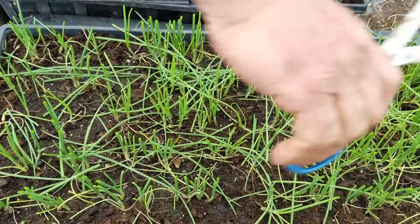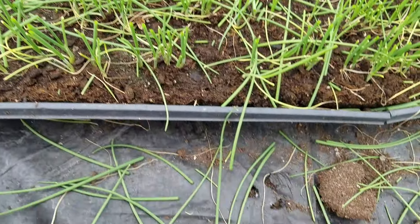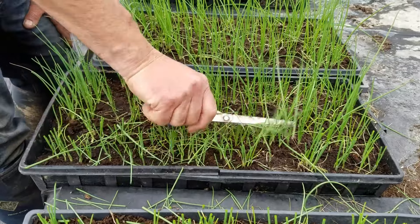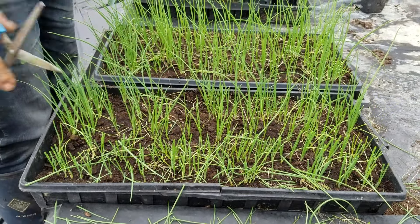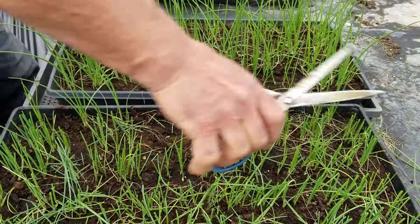If you're cooking something in the house, these clippings are great to end up in soups or garnishing salads — they smell good, they taste good. Every time I cut that off, I stay above that mid growing point, and it just builds a much bigger base and a much bigger root system.